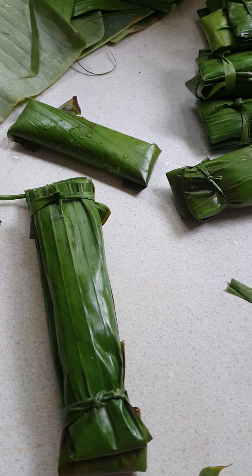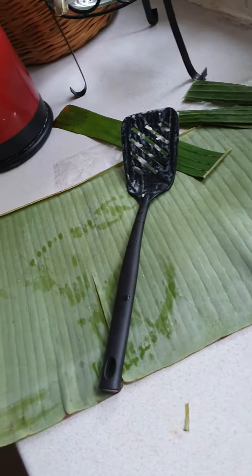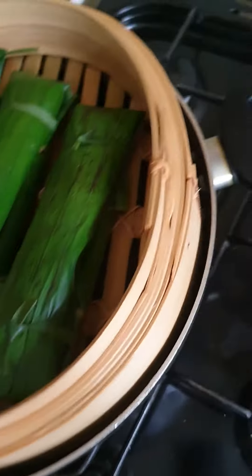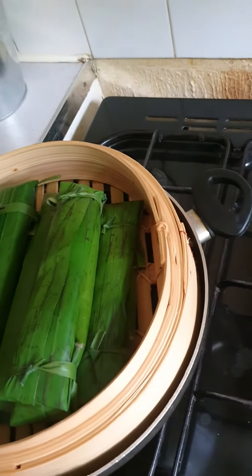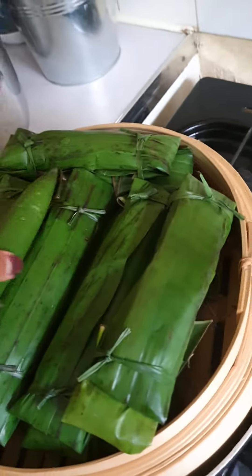I have done the wrapping of my suman and I'm going to place it here now in the steaming pot. That's it.